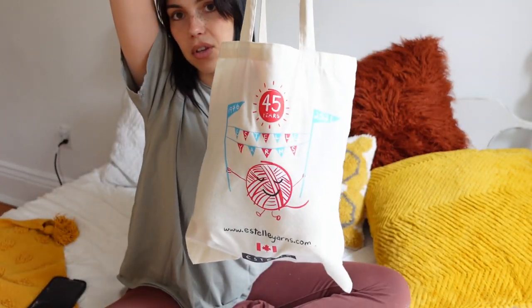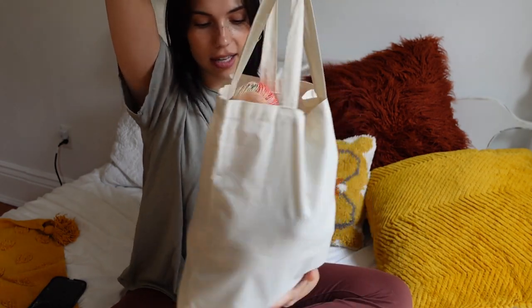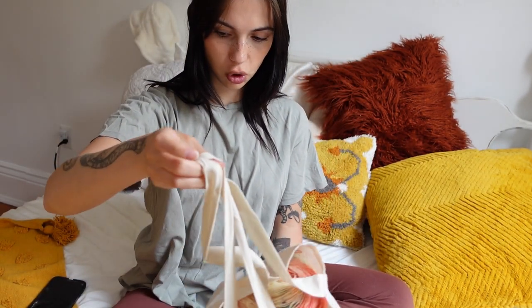I am back home. It's been almost a week since I got home from Toronto, but we're going to do the yarn haul now. This is my bag of yarn — it is filled to the top. I got quite a bit of yarn at the store. The store I went to was called Yarns Untangled, located in Kensington Market, Toronto.